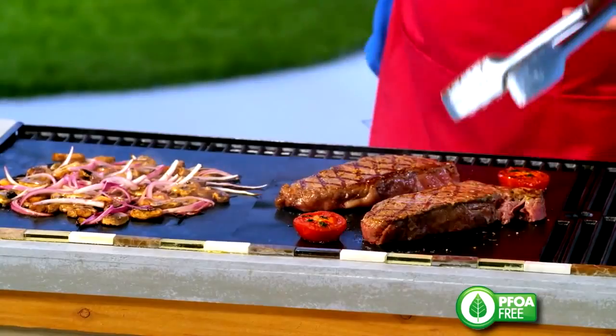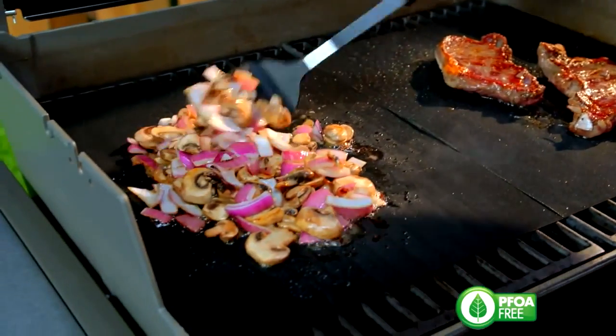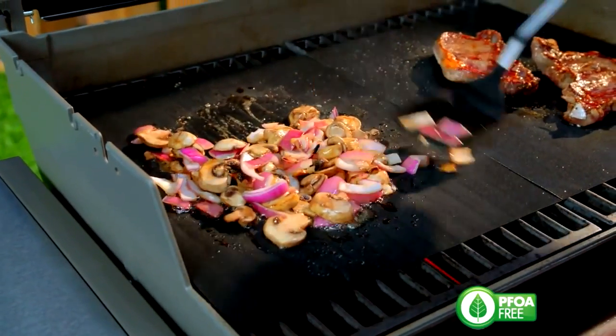Everybody loves thick, juicy, restaurant-quality steak. And for the first time ever, I can sauté my onions and mushrooms right beside my steak.